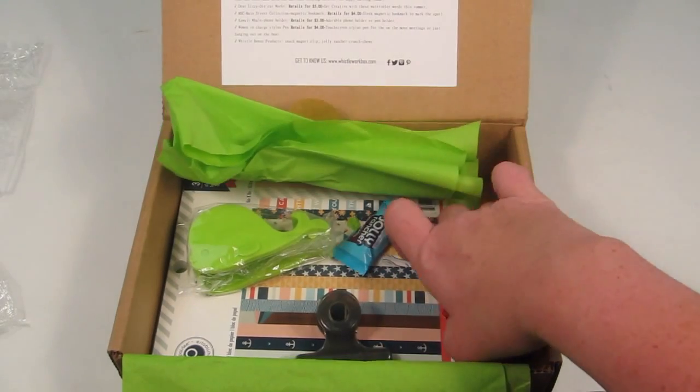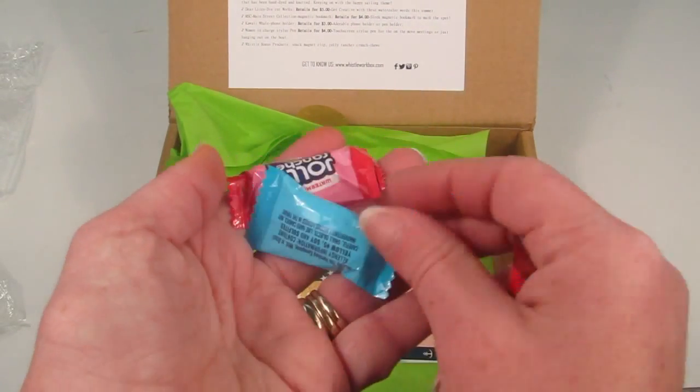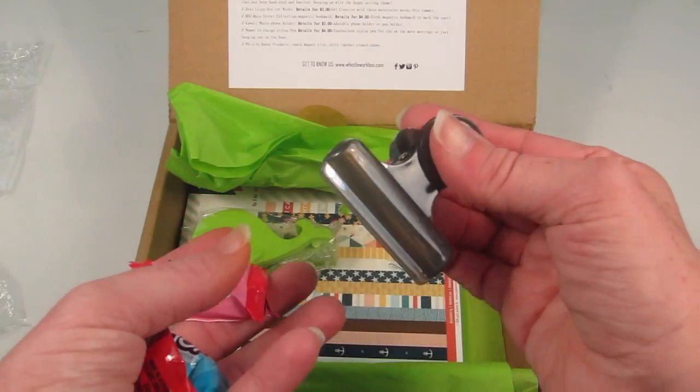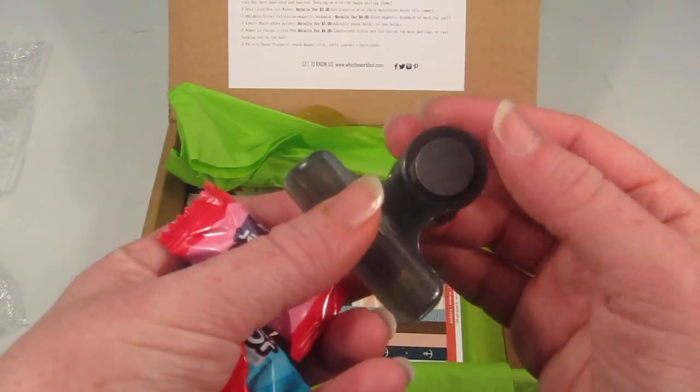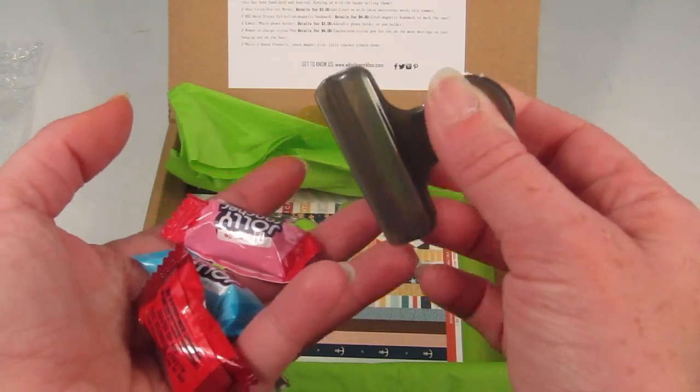There are also some bonus goodies — some Jolly Rancher candies and a snack clip. The snack clip has a magnet on it and is kind of just clear plastic. These are just some freebies thrown in there.